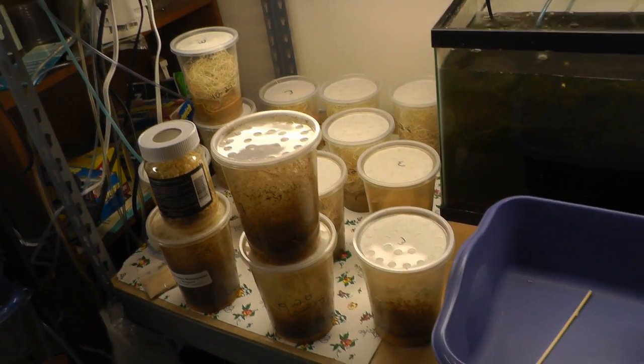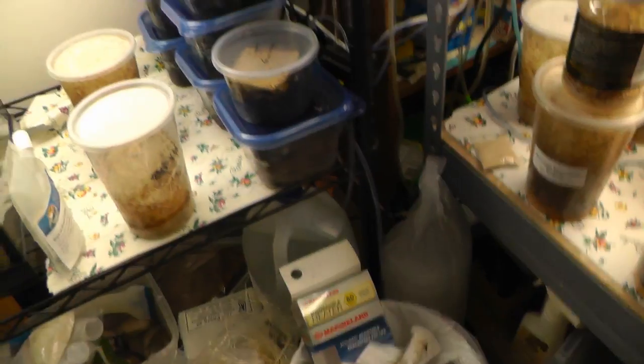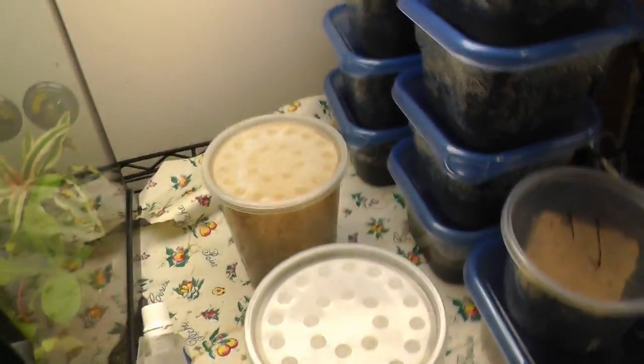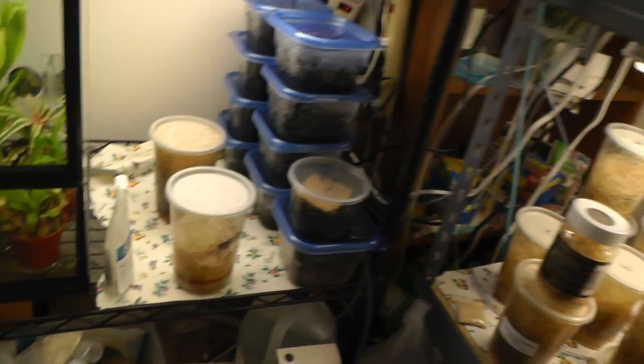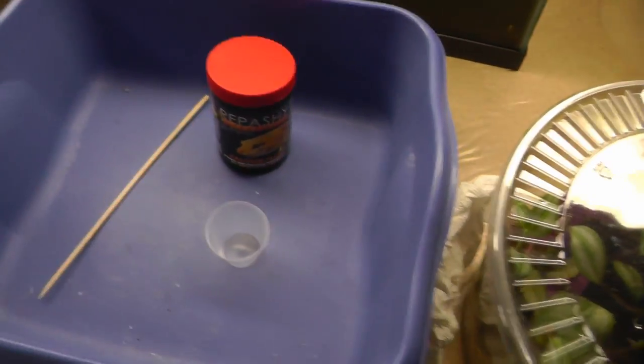These are all fruit flies — I have a couple different kinds. I have some isopods and more containers of springtails. Here's a little container for getting the food out and dusting them with the calcium plus.